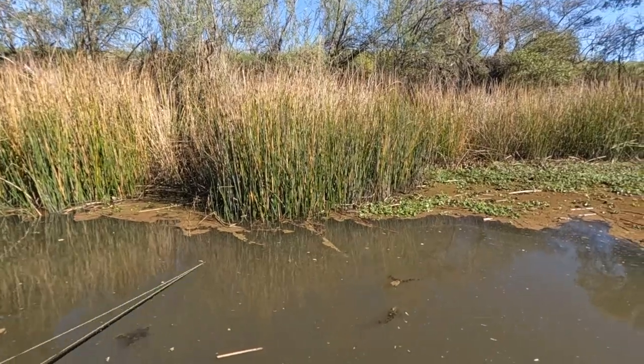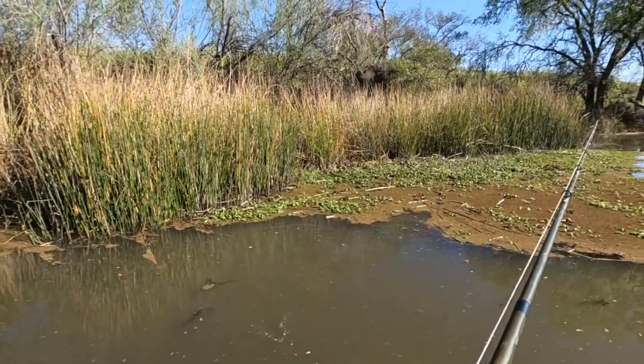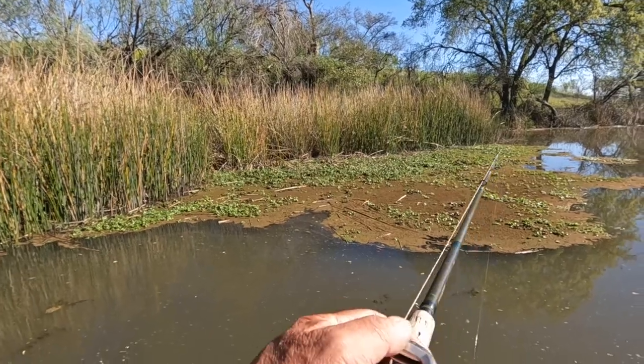That fish hit real aggressive too, so when you let it in, you'll probably feel them yank. Just let it go down.